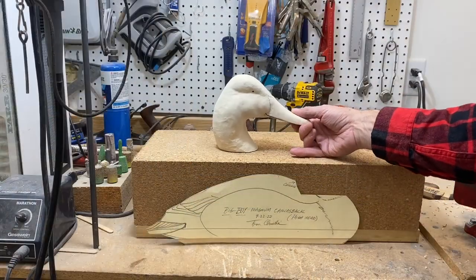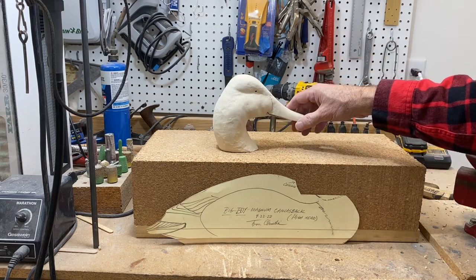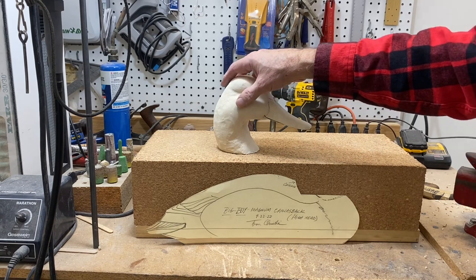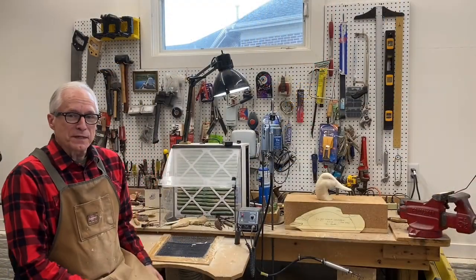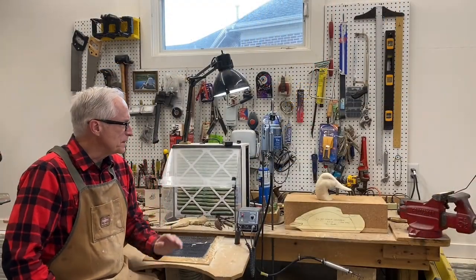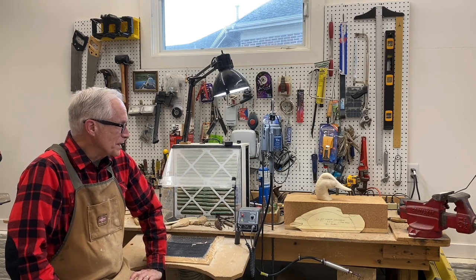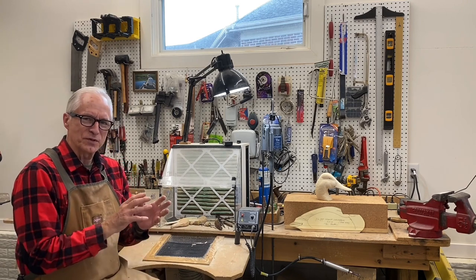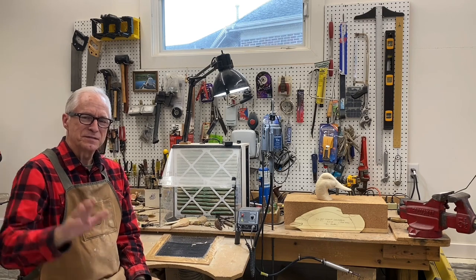I'll stop there for the day — about two and a half hours of work in the head from the time I started filming. In a gunning decoy we don't need to put any details on the bill; I've got some sanding to do to smooth things down, but in general the head is roughed out. That's a wrap on session one of carving a magnum cork-body canvasback drake hunting decoy. I'll do some sanding between now and the next video, then we'll focus on putting the eyes in and begin shaping the body. Until then, Tom Christie signing off — good carving to all of you.